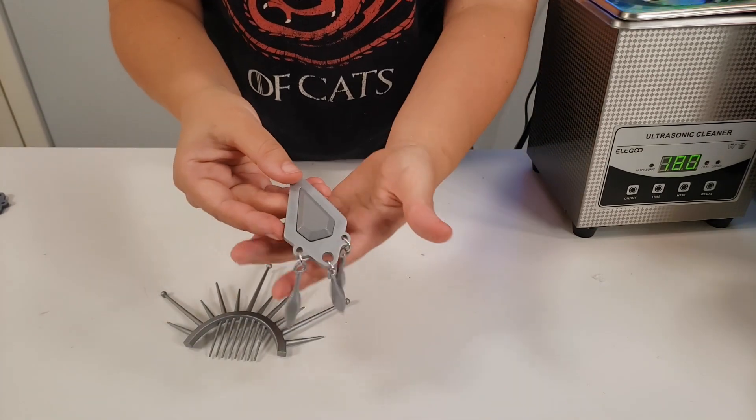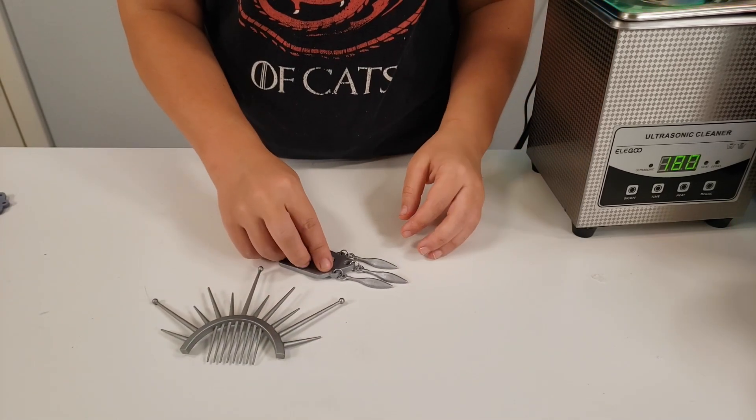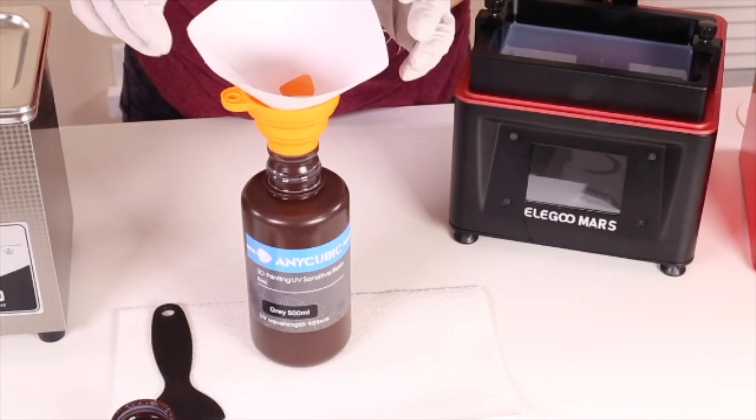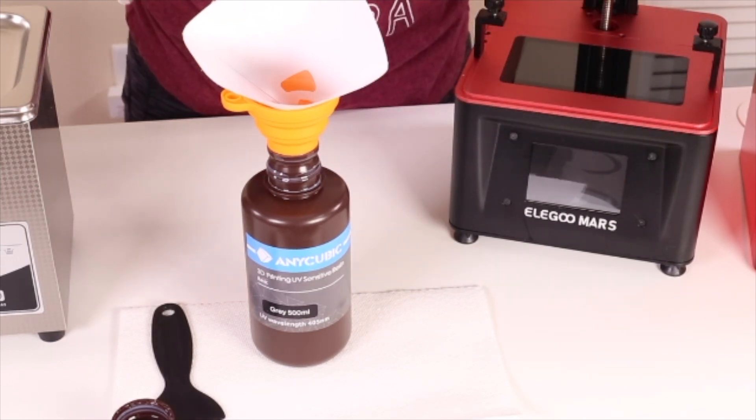I hope this video has helped you. Feel free to hit the like button and subscribe for more cosplay content. Once you're done printing, you can take the remaining resin and put it back into your container. I'll see you next time.